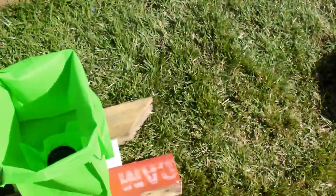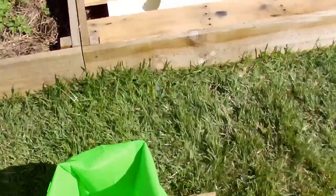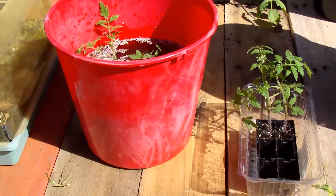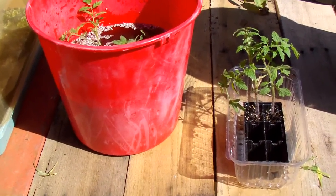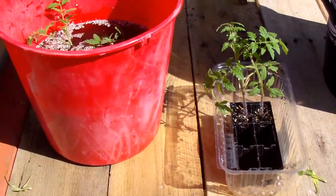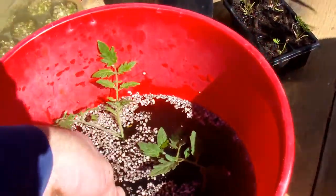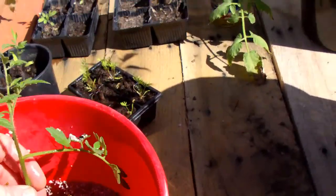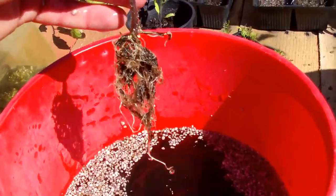It saves trying to pack it on the actual grow medium. Okay, I'll just show you what I do in regards to planting the system. What I do is I take them out of the punnet, get a bucket of water, and then in the water I just jiggle it up and down nice and gently.